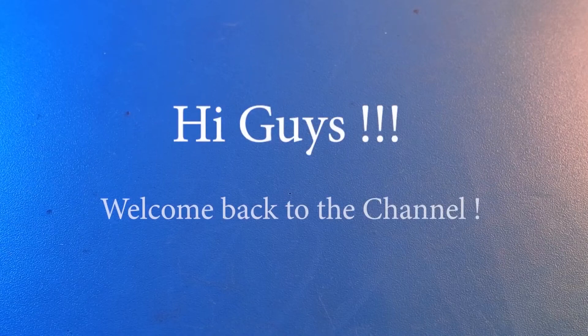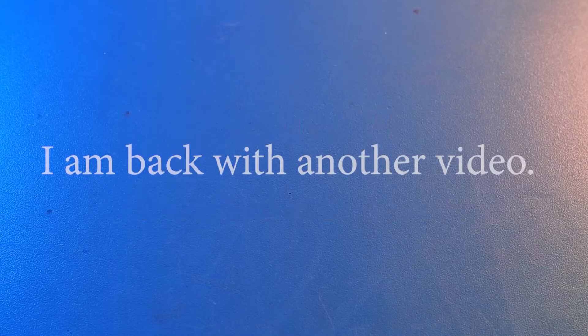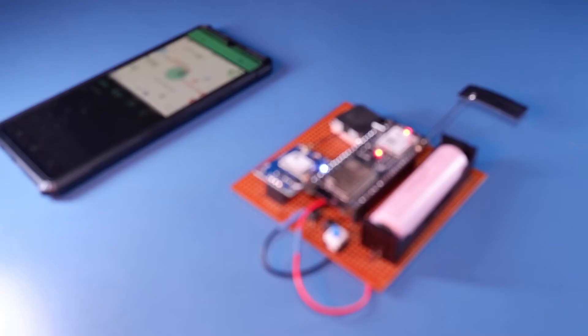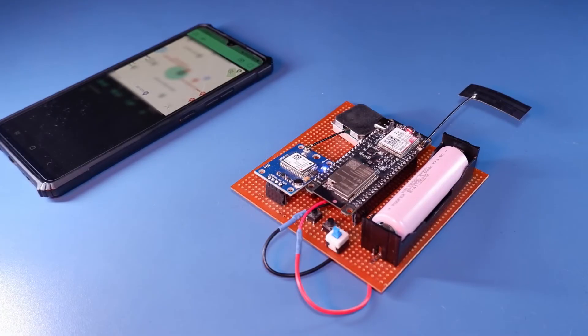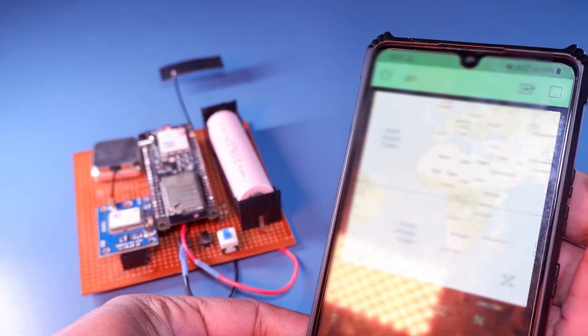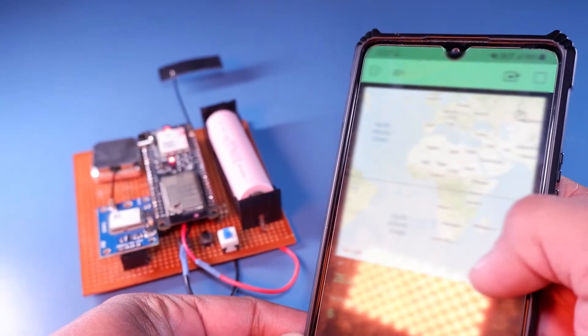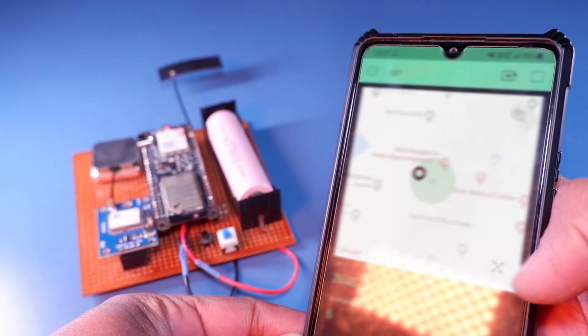Hi guys, welcome back to the channel. Today we'll be building a tracking device — a GPS tracker based on the TTGO T-Coil board and NEO 6M GPS module. We'll be able to see the live location of our device on the Blynk IoT app.